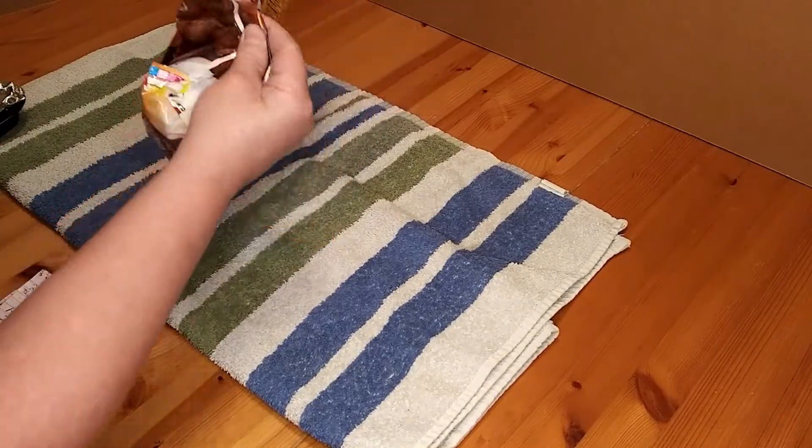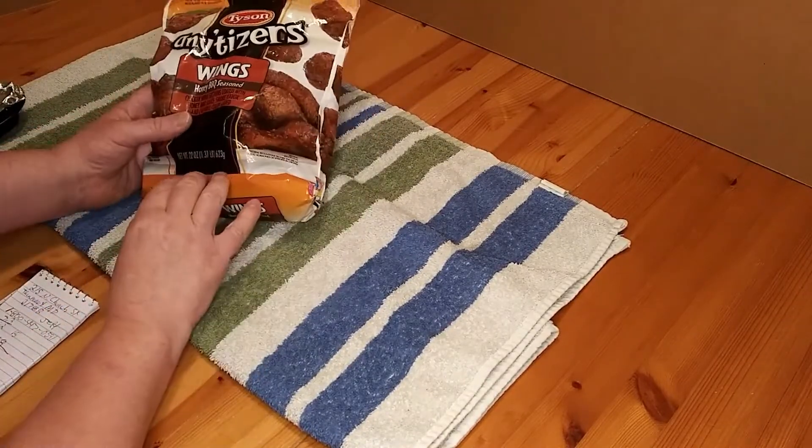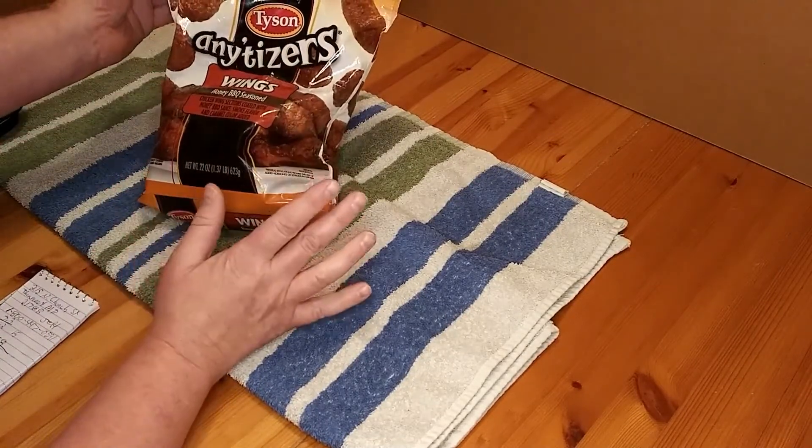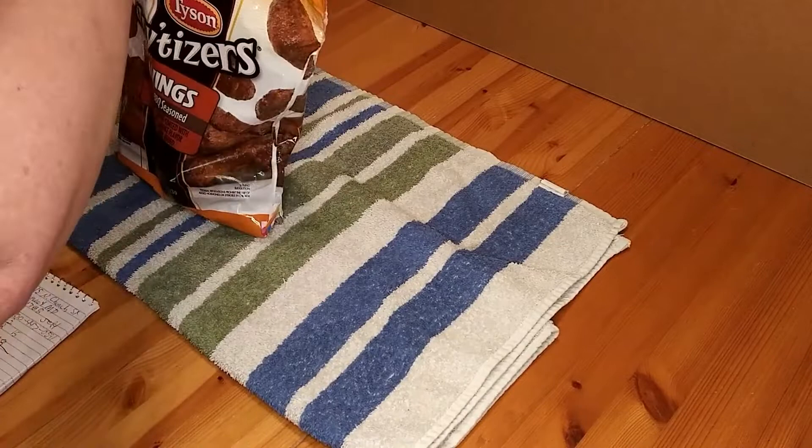We're going to go ahead and open up the bag. It goes for $6.68 at Walmart, and at 5 servings, that's $1.68 per serving.